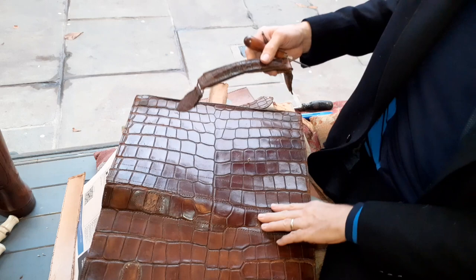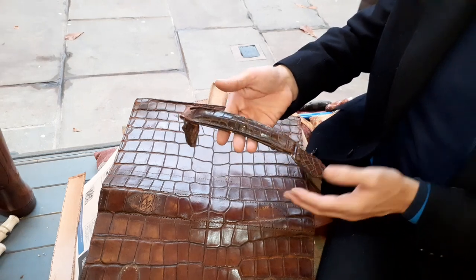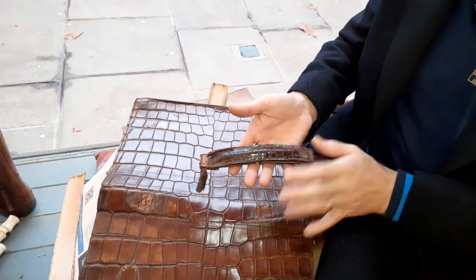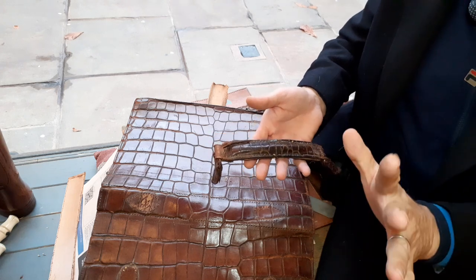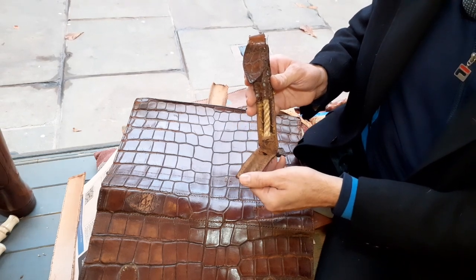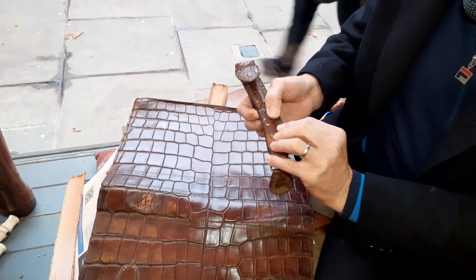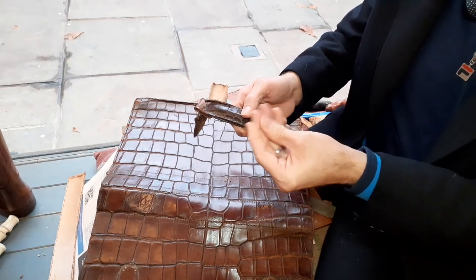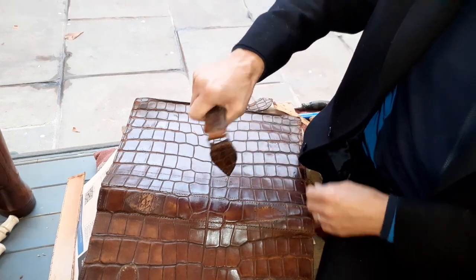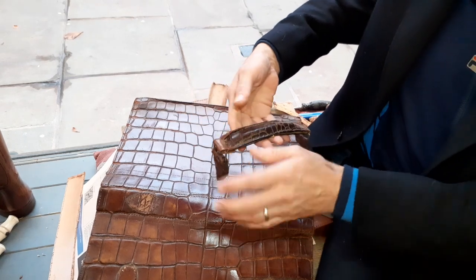They're a bit dirty but that will clean up no problem at all. The handle itself looks complete and salvageable, but the skins are a bit rotten, and given the amount of use I'm going to give this bag, this skin won't last six months — it will just disintegrate. Even if I dismantle the bag, line it with chamois leather and put it all back together again, the chamois will survive but the crocodile skins will definitely separate and rub away.